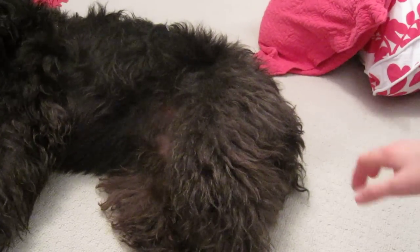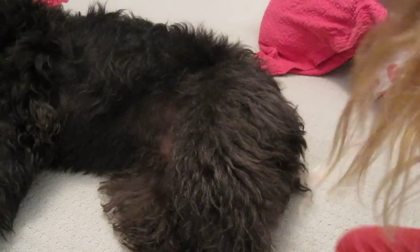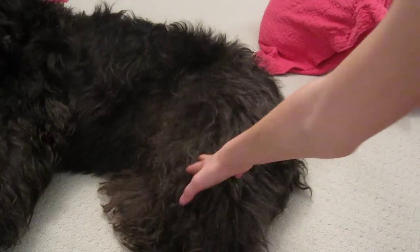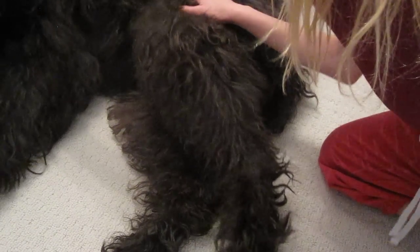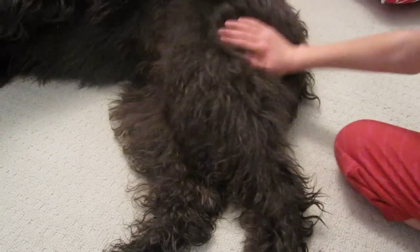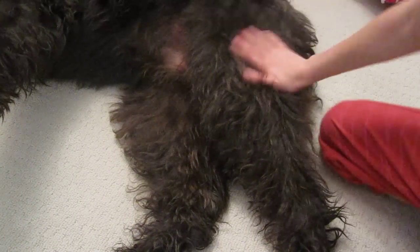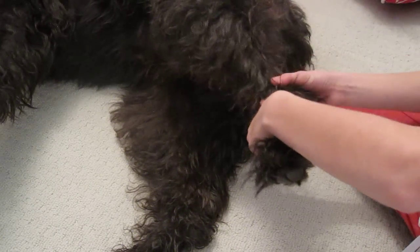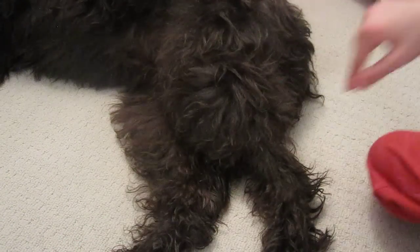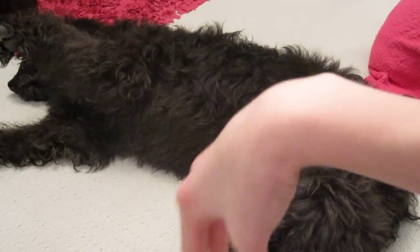So as you can see here — by the way, his parts are not showing because of his fur and it's covered. So right here, I am focusing on the thigh. This is the thigh right here. This is the knee right here — I'm feeling the knee here. The foot's here and the ankle's right here. So as you can see, he's also holding up his arm, and he's bending his wrist right now. And I'm bending my wrist too.